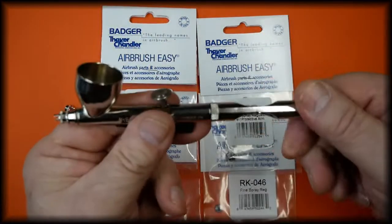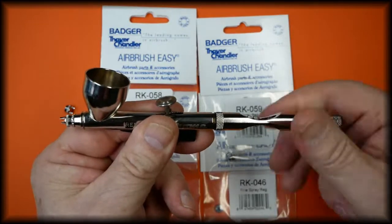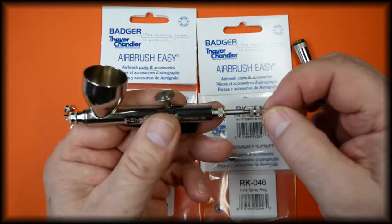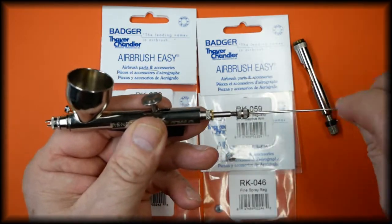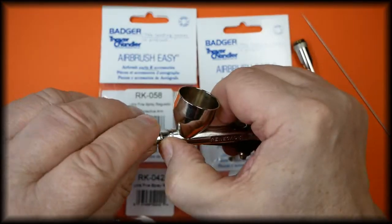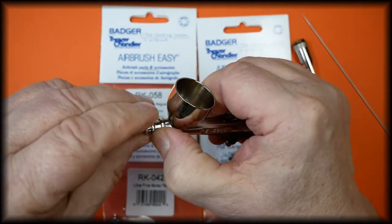To change the spray regulator on the Chrome, we first remove the handle, loosen the chuck so we can slide the needle out so we don't damage it, then remove the spray regulator.